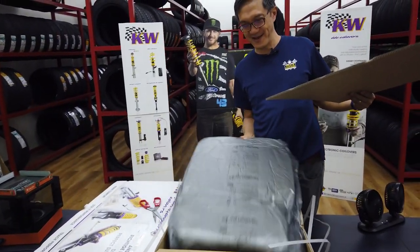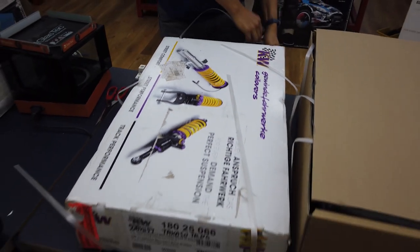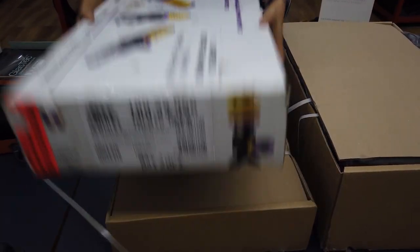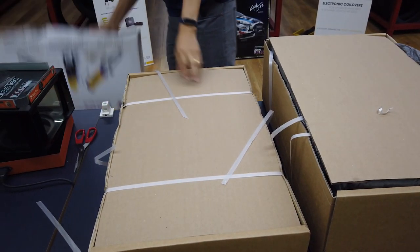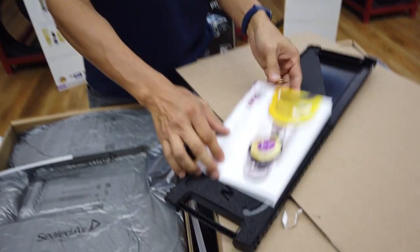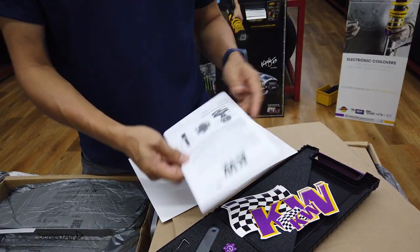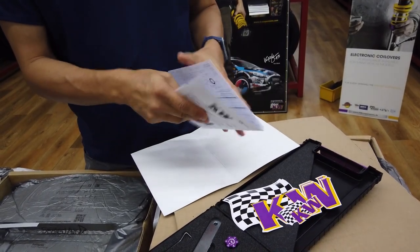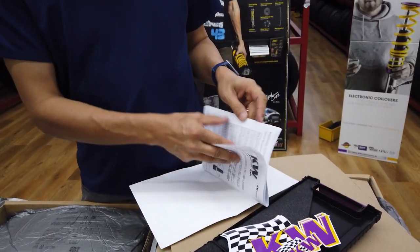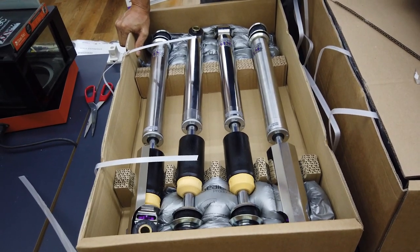The other box is going to be the shockers. This is for a very dear customer of mine who has tuned three cars with us — all SUVs — and this is the most prized SUV he has. In the toolkit there are stickers and all the instructions, the warranty card, and the recommended damping setup on the car. Beautiful shockers — stainless steel body. These have to be the front and those the rear.